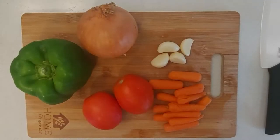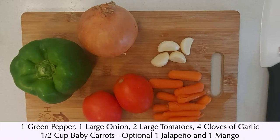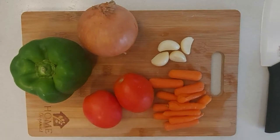We're going to start the salsa recipe by chopping the vegetables that we're using for the base of the salsa. For this recipe I'll be using 1 green pepper, 1 large onion, 2 large tomatoes, a handful of carrots and 4 garlic cloves. If you like spices you can also use a jalapeño pepper, and if you like sweet you can also add in a mango.